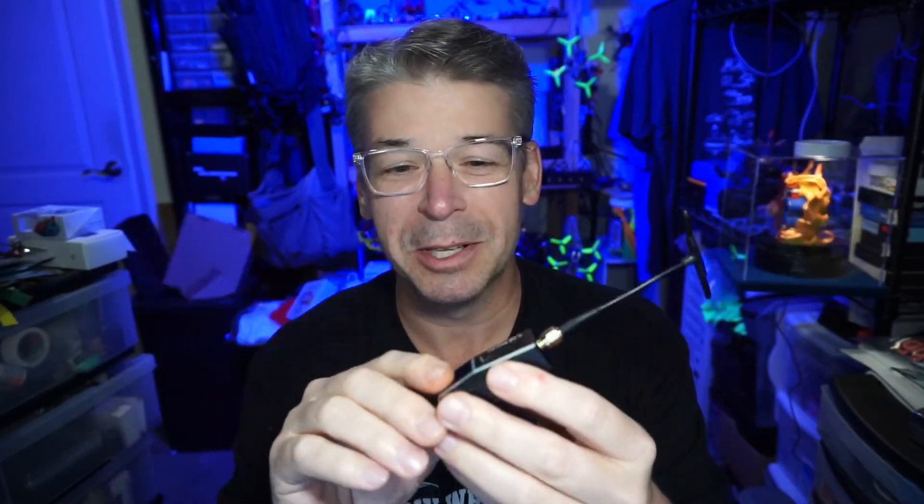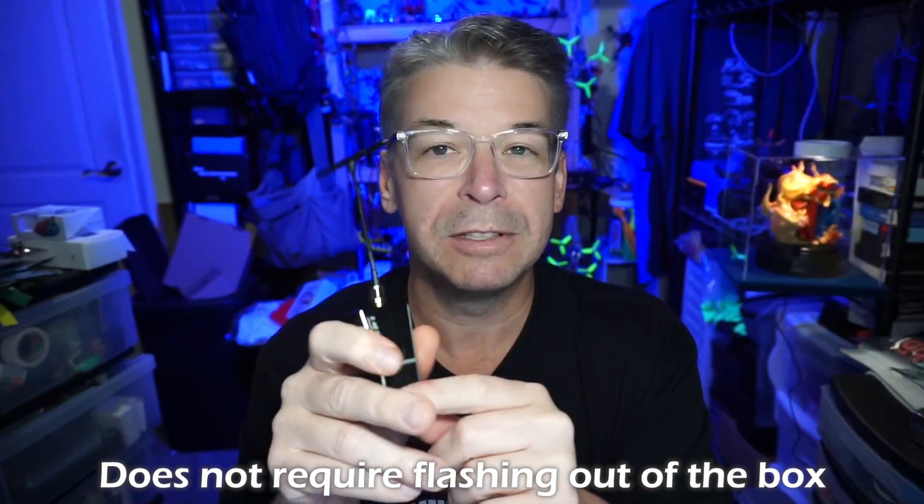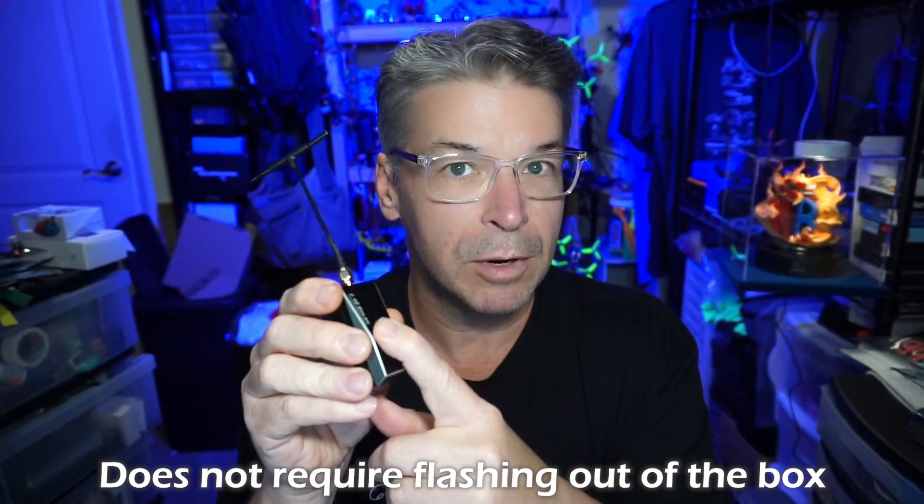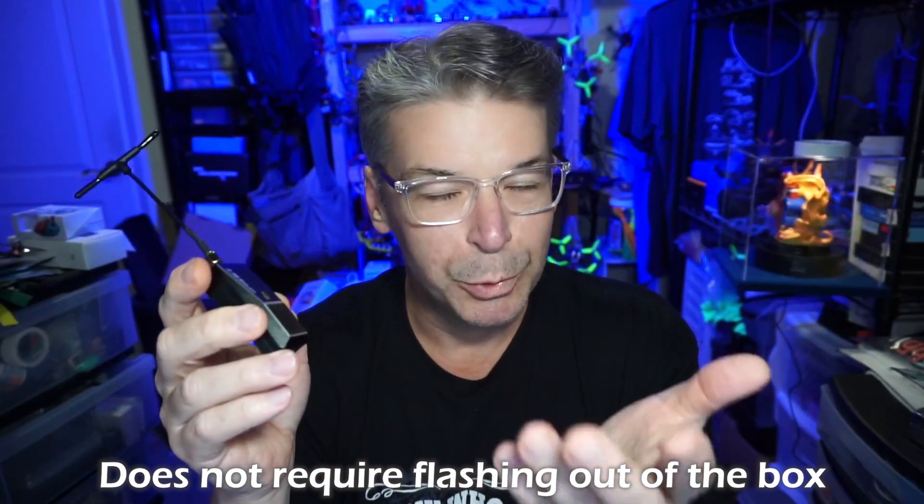Right now you won't find this in the ExpressLRS configurator, but given how fast the devs are moving, by the time you order one and it arrives it'll probably be in there. I made the mistake of thinking I could just flash the previous ES24 TX firmware on it — if you do that, the fan doesn't work. Lesson learned: you have to download the firmware from the Happy Model website. The fan kicks on whenever you're running 250 milliwatts.